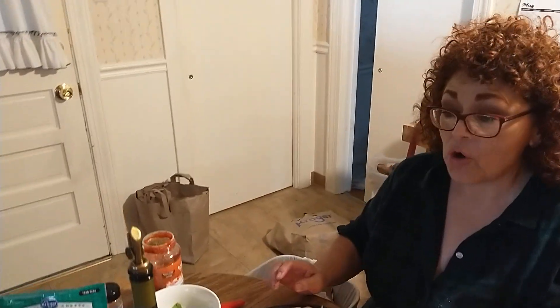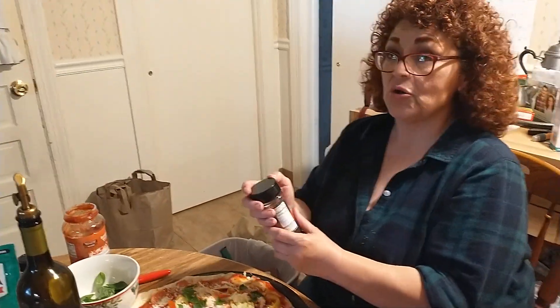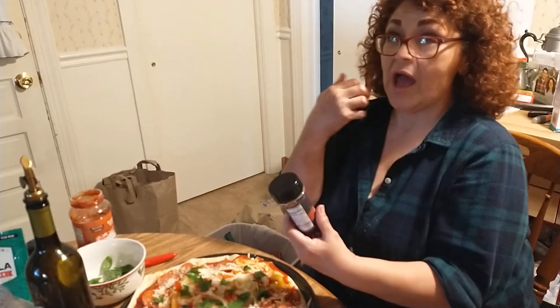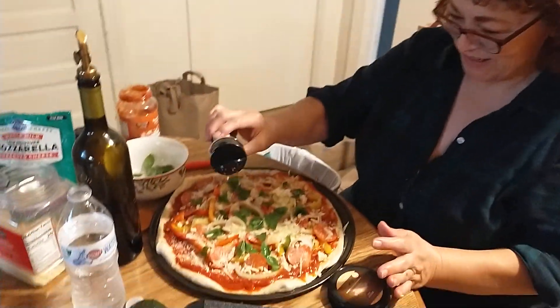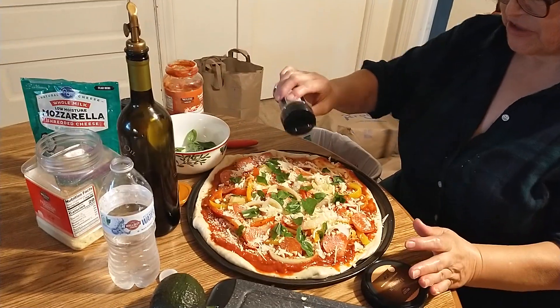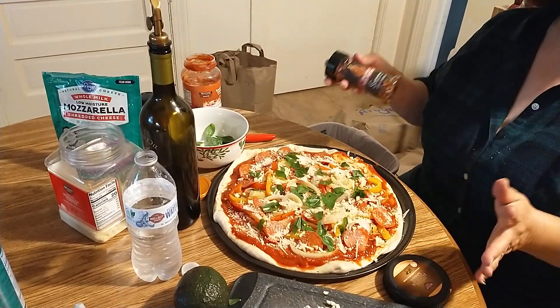What are we missing, Mark? Oh, a little bit of chili. Mark's totally getting into hot stuff. Just a little sprinkle — if you like more, put more. If you like less, or want to omit it, that's fine. This is just something that we do.